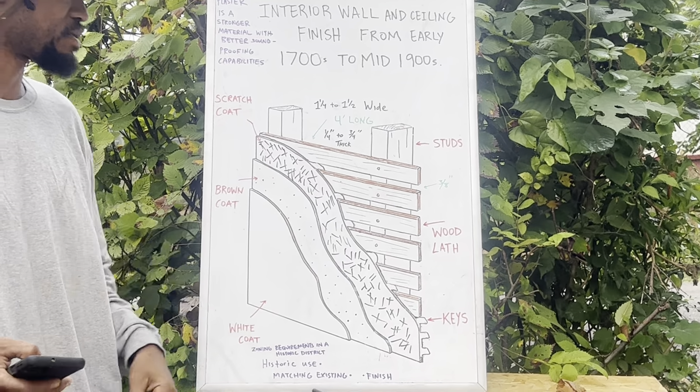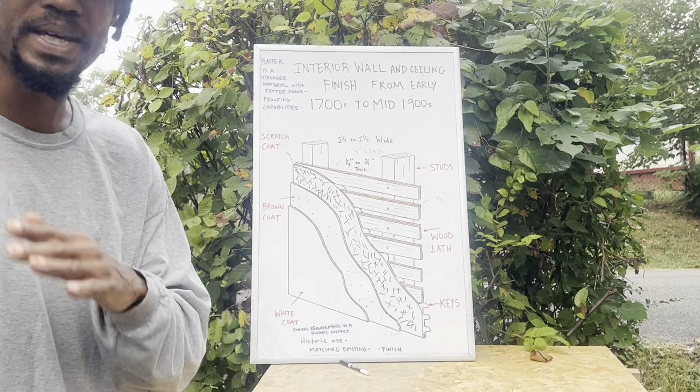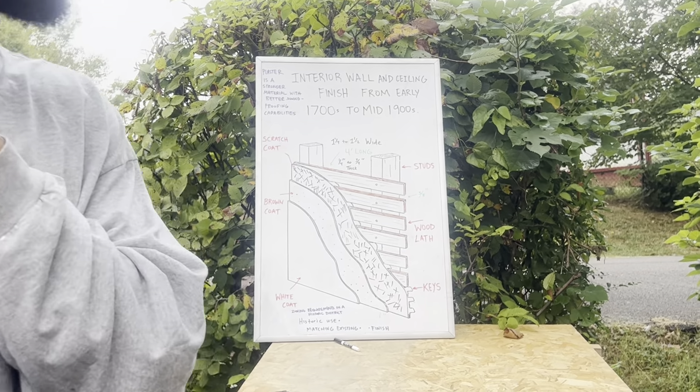This is your plaster right here — three coats of plaster. I got studs on here. Now let me give you a Wikipedia definition, which seems to be adequate.